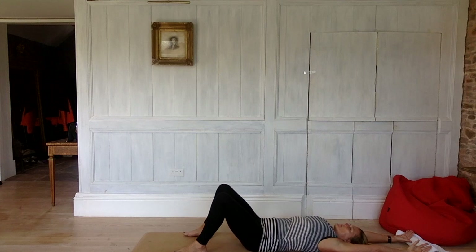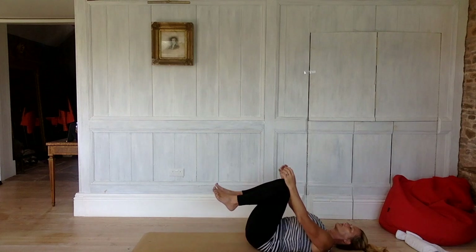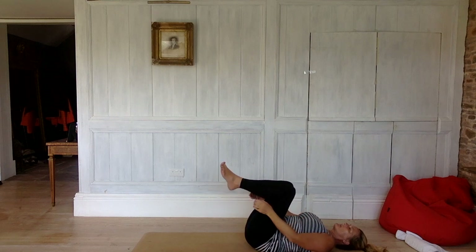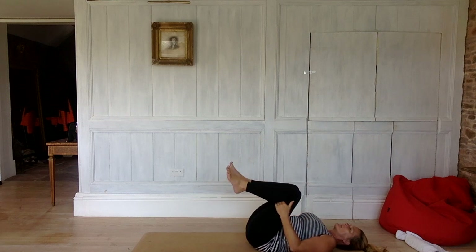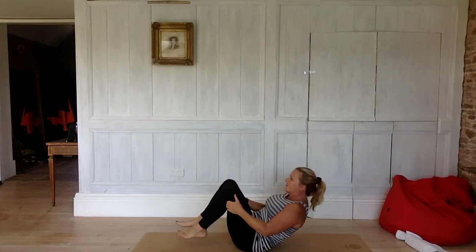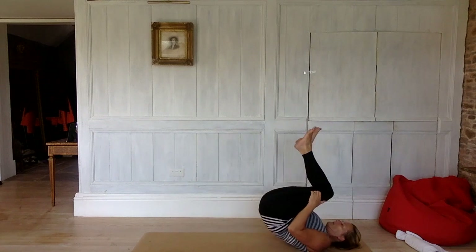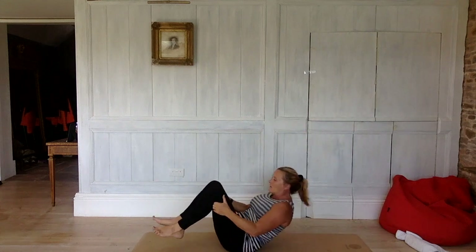Stay there for a moment — observe that stretch and breathe deeply into it. Then bring your knees in towards your chest, catch hold around your shins, hug your knees in, and rock from side to side. Begin to come up to sitting any way you want. One nice way is to catch hold behind your thighs and rock forwards and back, then rock up to sitting.